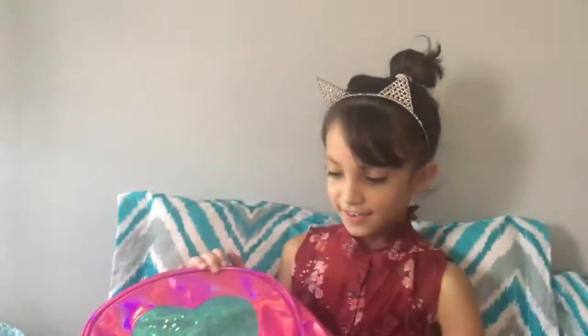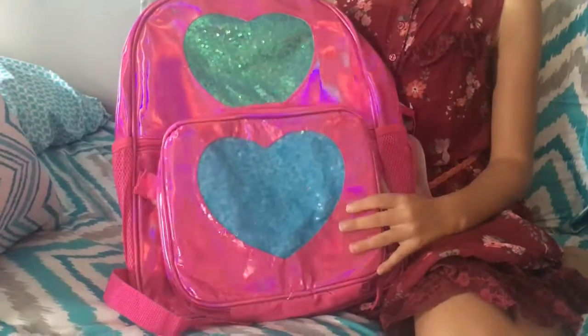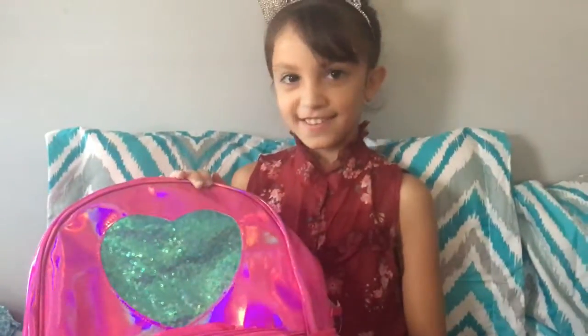And I have this pink one and it has hearts. It's a lunch box that sticks. I like that one too because it's holographic.